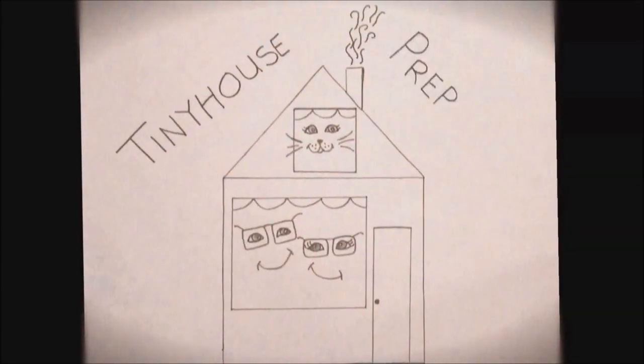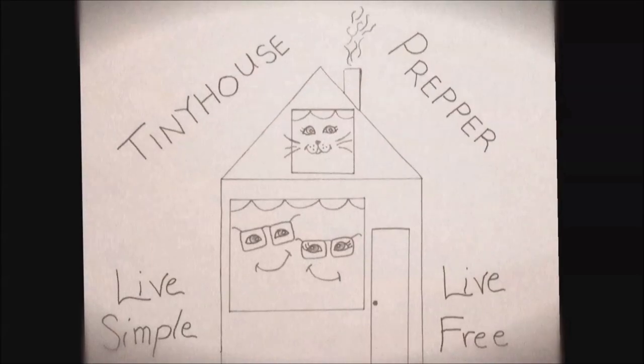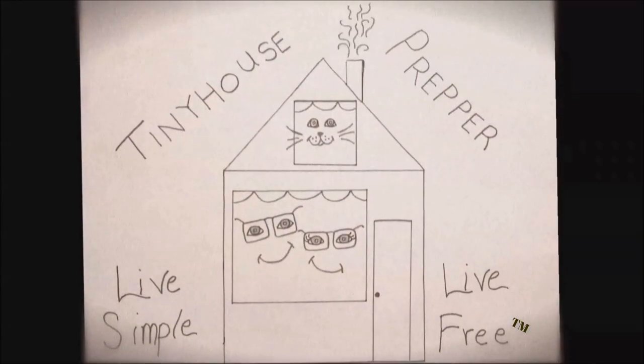Tiny House Prepper: Live Simple, Live Free. Hi everybody, this is Elizabeth with Tiny House Prepper. I'm up at my sister's house in Maine. Someone recently mentioned that the RV parts video was a guy video, so I definitely want to do a lady video for today.